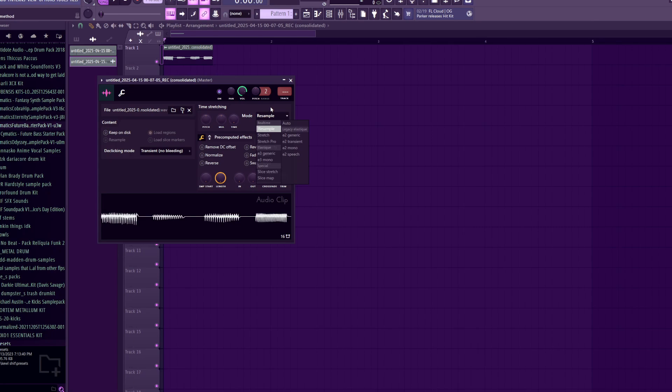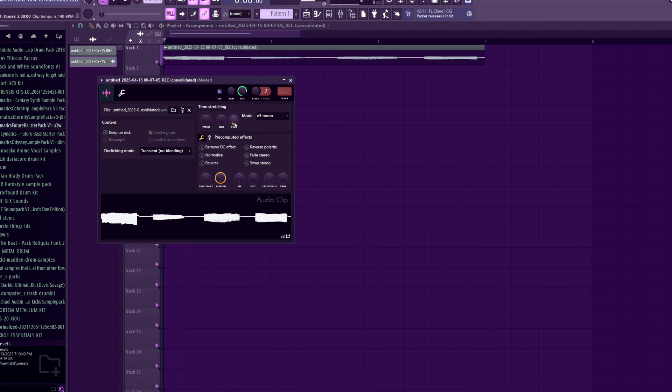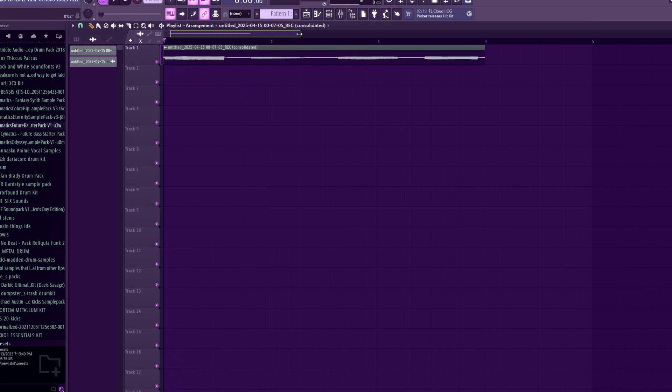Look at all these modes. Woohoo! I'm going to choose E3 mono, and then, yeah, just like that.